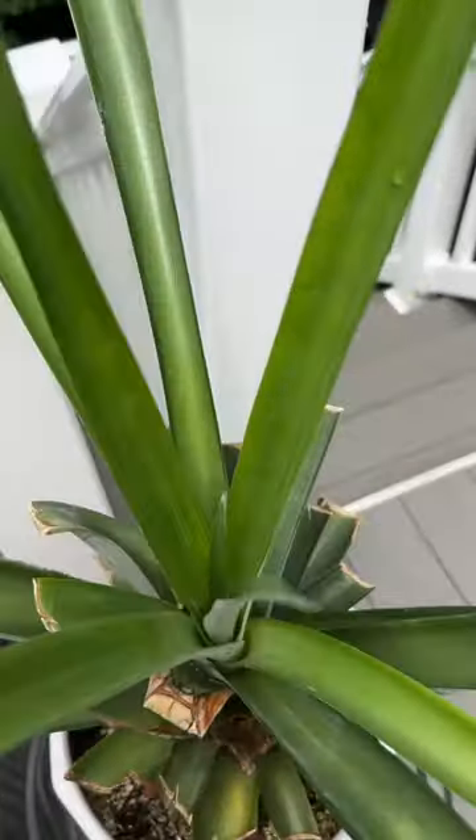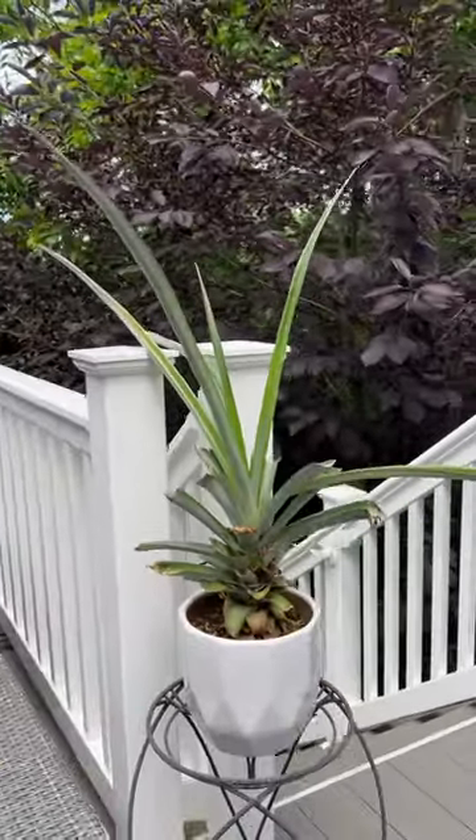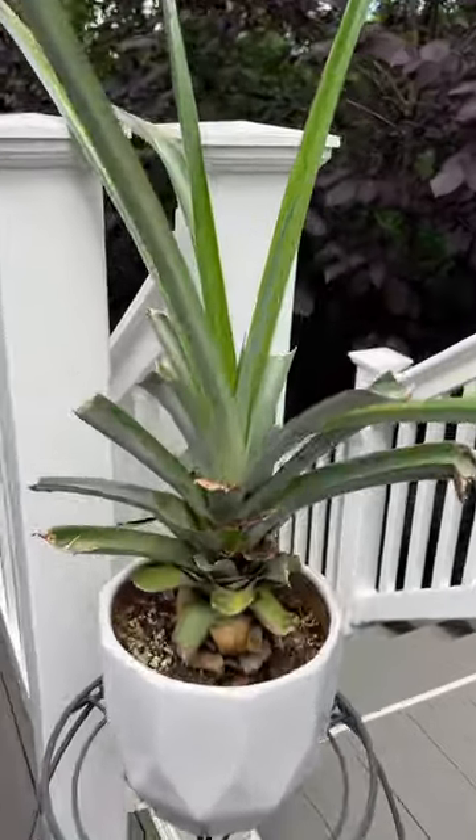Next is my pineapple. I didn't grow this from seed — I grew it from the crown of a store-bought pineapple, and it's been with me for at least three years. I think this is the fourth summer now, and it still hasn't grown a fruit for me, so I don't know if it ever will.